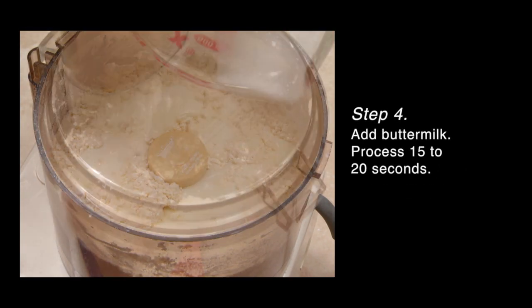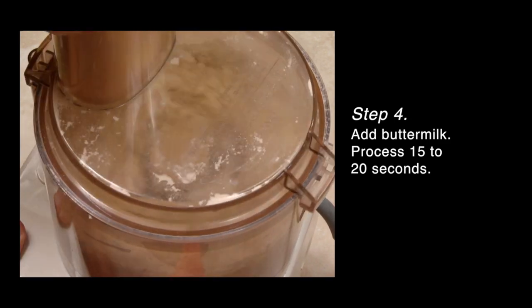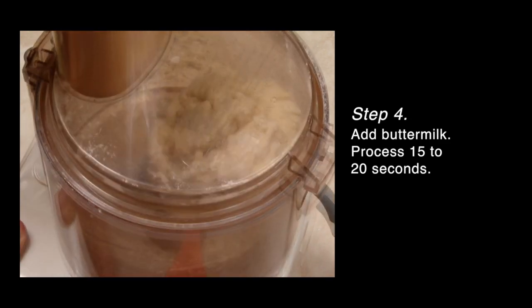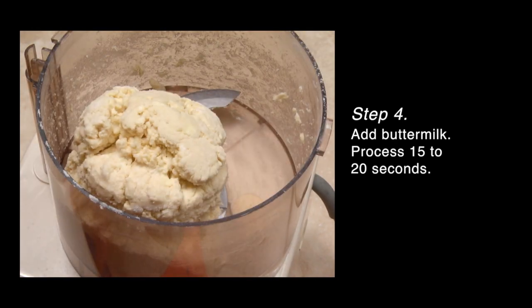Add the buttermilk, cover and process fifteen to twenty seconds, or until the dough forms a ball. Do not over process — you want to have small pieces of butter in your dough.